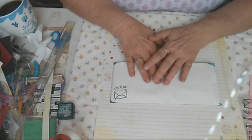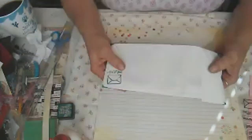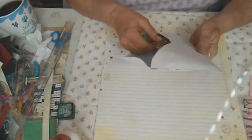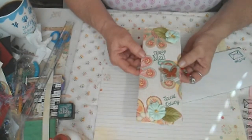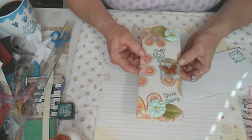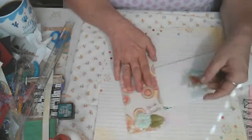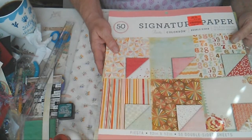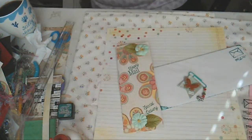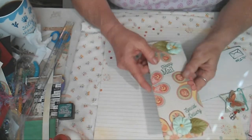I came up with an idea to send happy mail. You can definitely send an envelope like this — a long legal envelope. This is made using a 12 by 12 sheet of paper, just one sheet, and some embellishments. There's a little paper clip I made with a butterfly hanging off it, made with this paper here — I got it from Ollie's a long time ago for a dollar. It's called Fiesta, a really pretty paper pad.